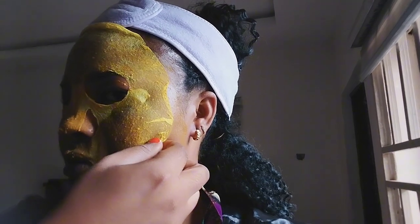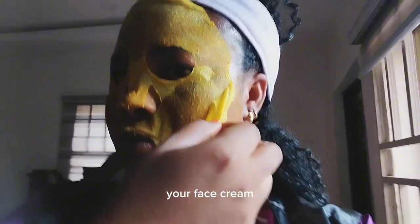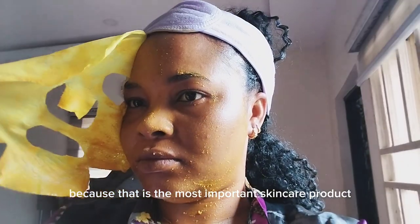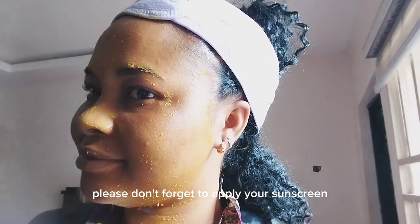Then wash it off with cold water. Apply your serums and your face cream. Don't forget your sunscreen, because that is the most important skincare product. Your sunscreen is the most important — please don't forget to apply your sunscreen.